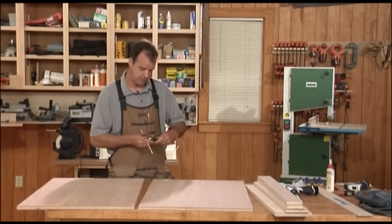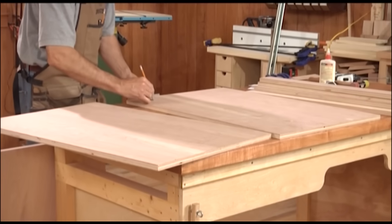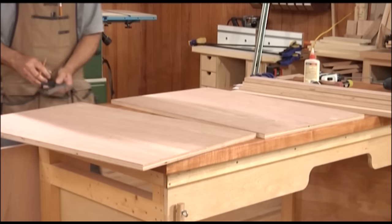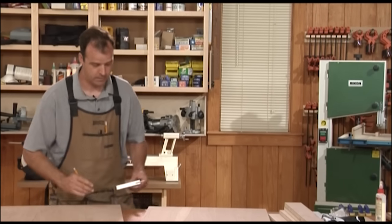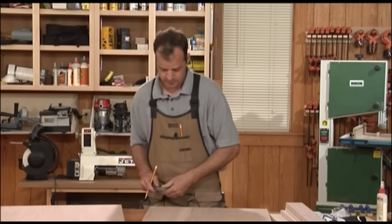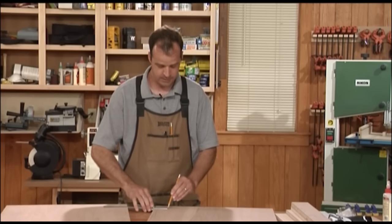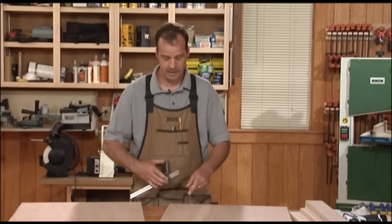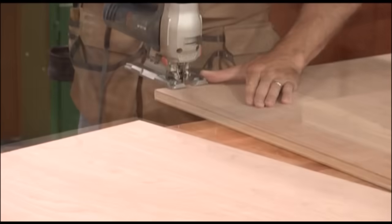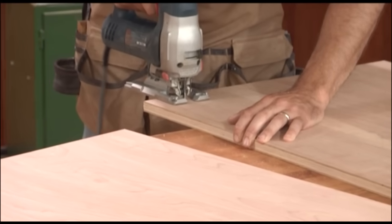First thing is the toe kick. Using my square, I'm going to lay out a line three and a half inches up from the bottom. You don't have to put a toe kick on every cabinet, but if it's a cabinet you're working at, you'll definitely want one — your feet need somewhere to go. I put mine two and a half inches deep. I'm simply going to use a jigsaw to cut these out. I like to cut on the inside face because as the blade comes up tearing the fibers, it will be on the inside and not the outside.